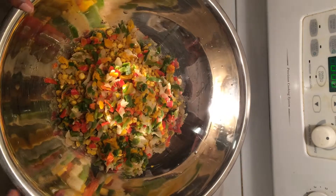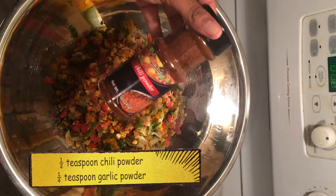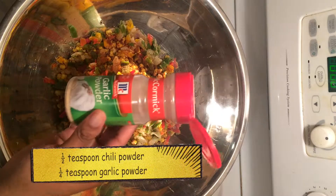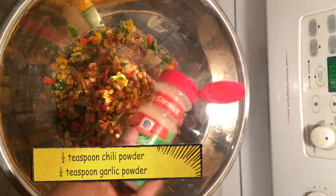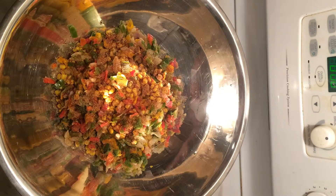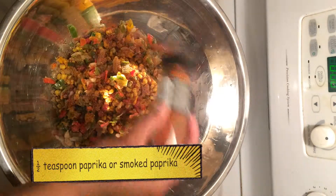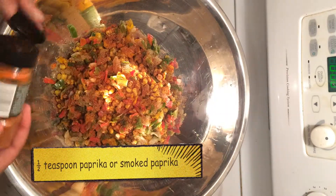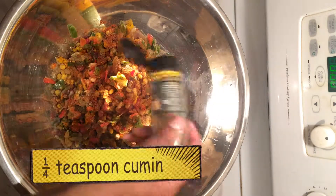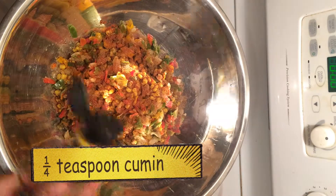Now I'm gonna add a little bit of chili powder to the mix, some garlic powder, paprika, and cumin — not a lot though. The cumin makes it really smoky tasting.